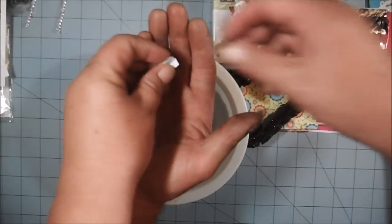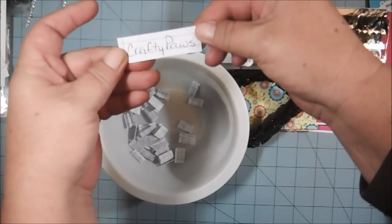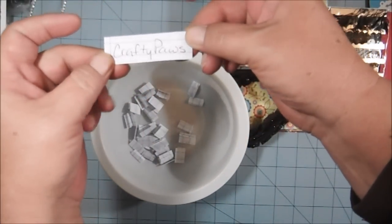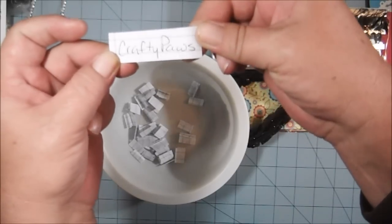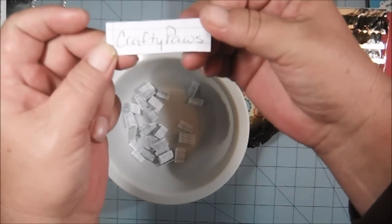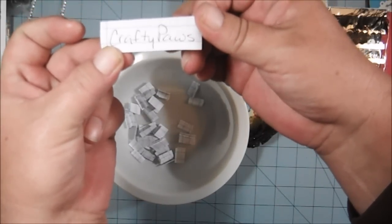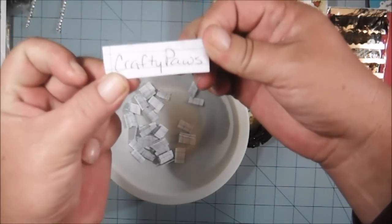Okay, let's see who won! Crafty Paws Christina — you have been so lucky lately, you just won another giveaway not too long ago! Christina, I have your mailing information, but could you please send me a private message anyway and just acknowledge that you've seen the video and that you won.